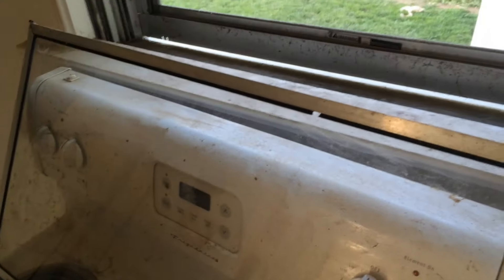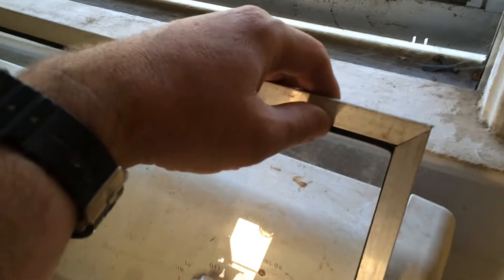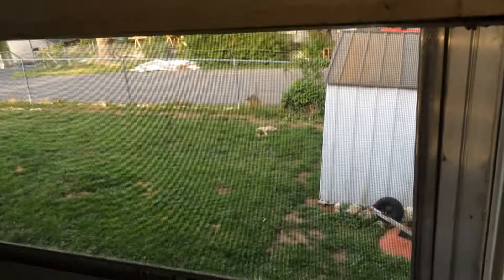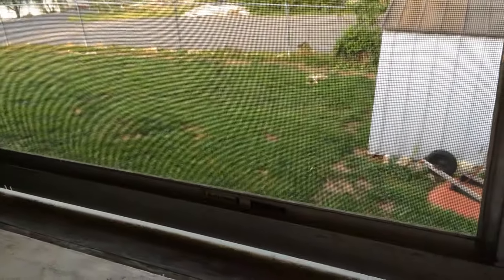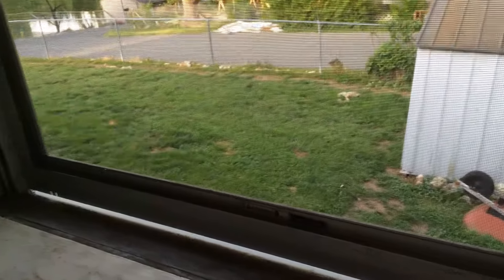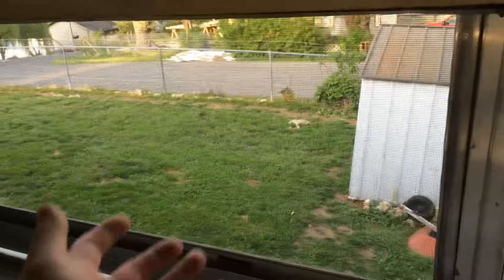They ended up installing storm windows on my old vintage windows. I have to say these storm windows are a piece of shit — big time. I want to open this window because it's kind of muggy in my house. I'm going to use my big fan in my utility room to help suck air in through these windows.